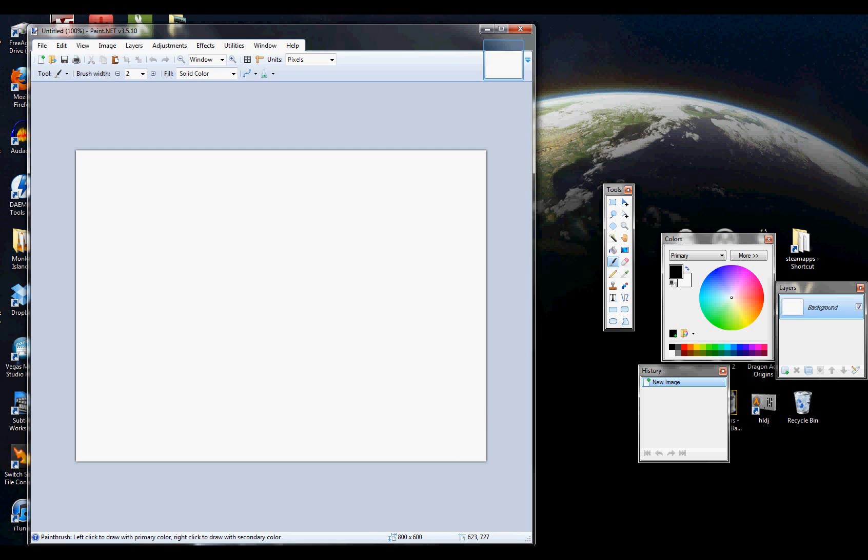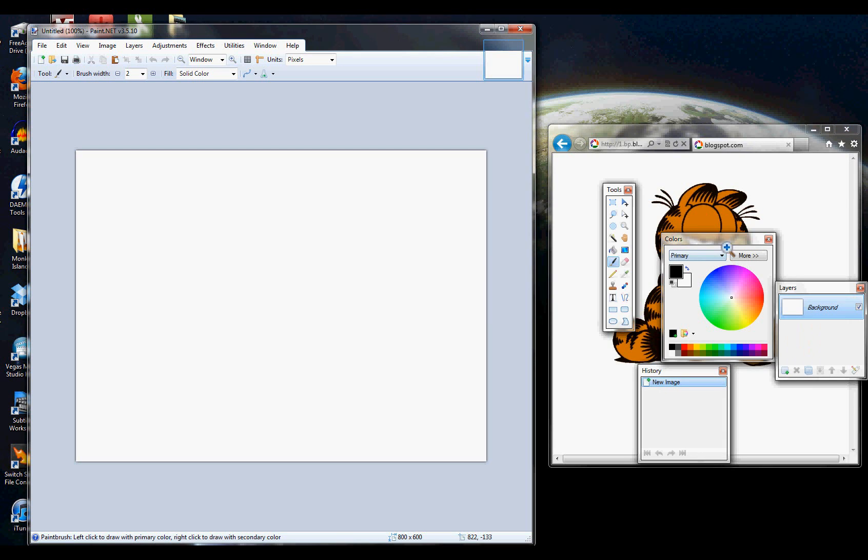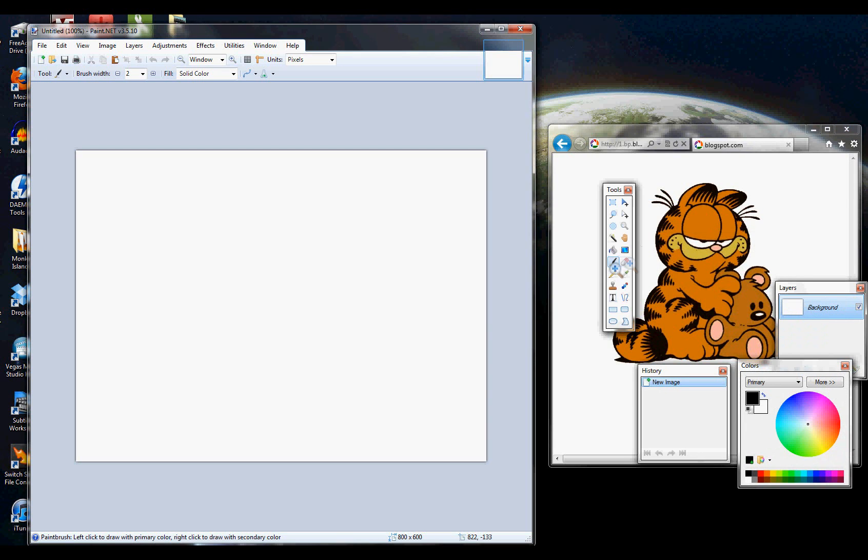I've got a great new video today for you, and today we're going to draw Kathy from the comic strip. So to start with, you want to get the basic outline of her face.